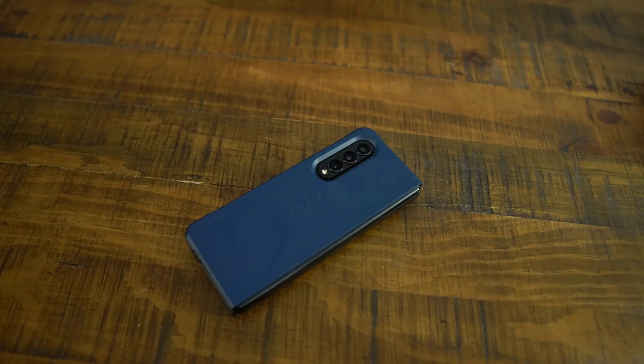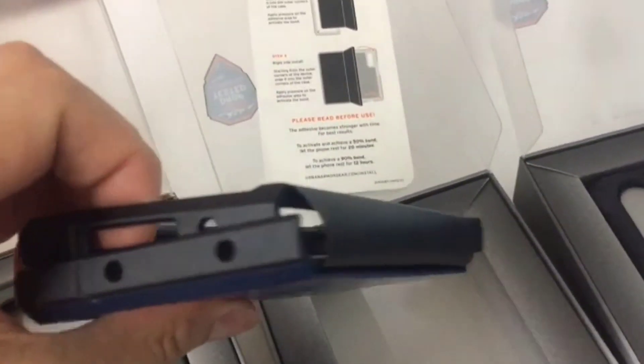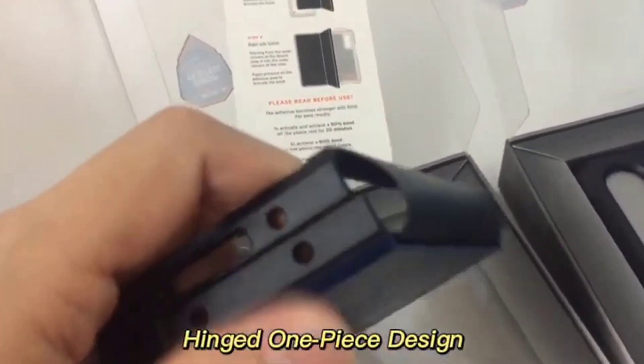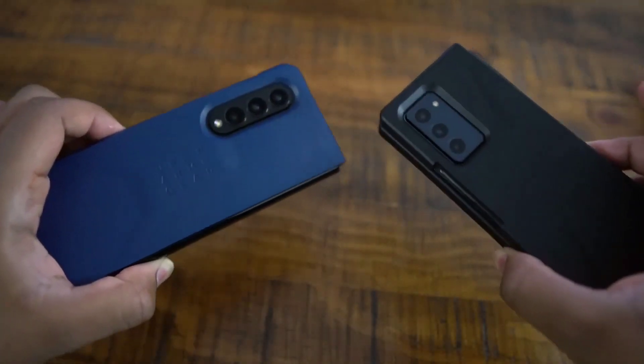Inside there is still plenty of room for honeycomb cushioning, and the sculpting across the back provides grip and a deep reach around the camera to keep those lenses safe. The color variety is standard for the Civilian series — black, malaga blue, and olive green — but a bit more variety would be welcome.